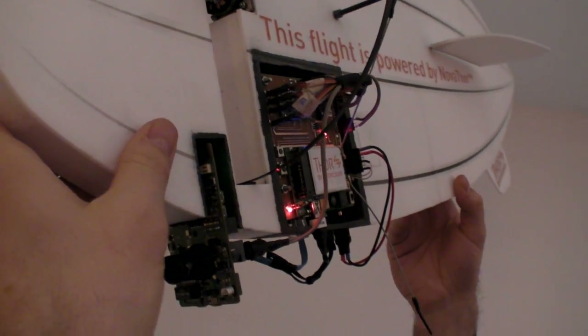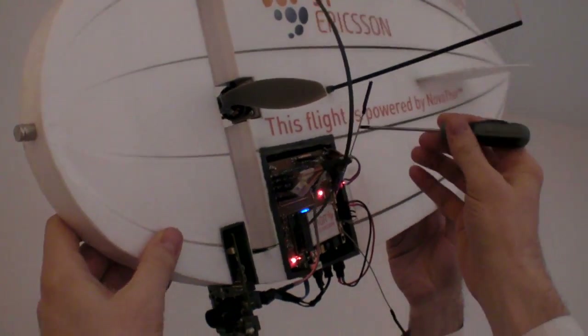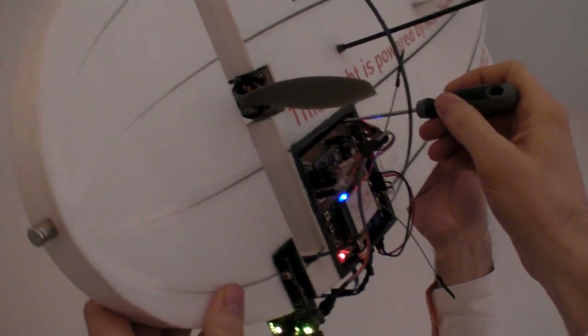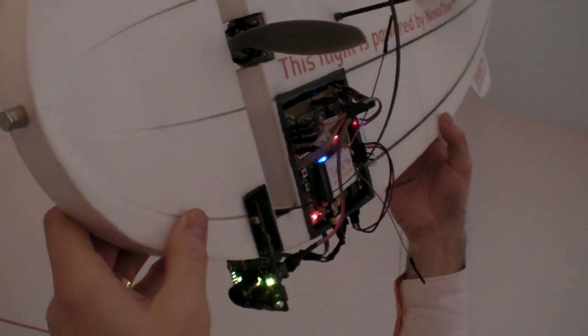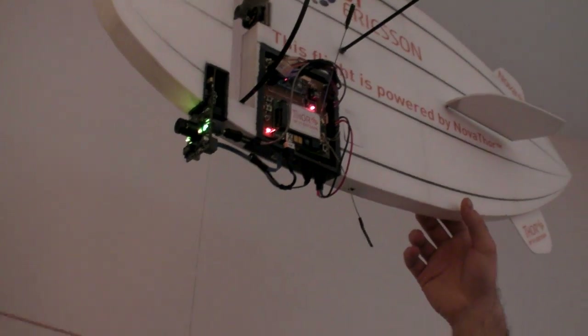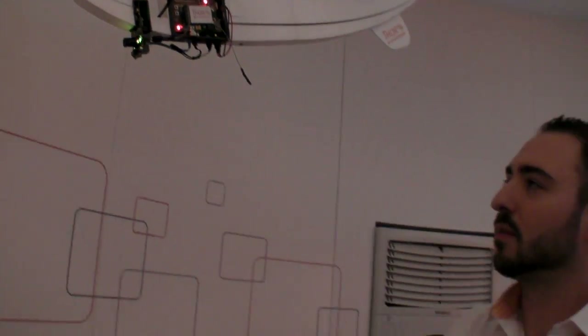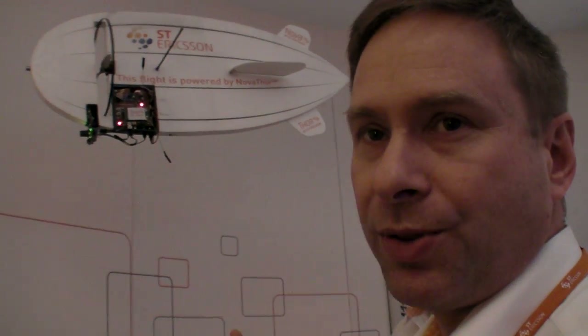Right here we are rebooting the airplane after a battery switch. Just push a small button in here. The lights on the Linux machine are on — just indicating that we have power to the Snowball, the onboard Linux machine running Ubuntu.